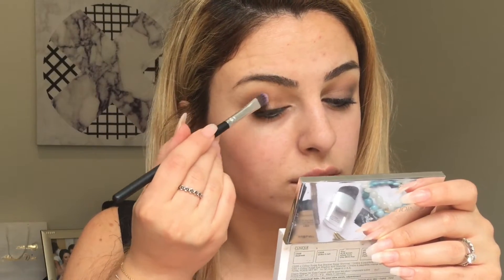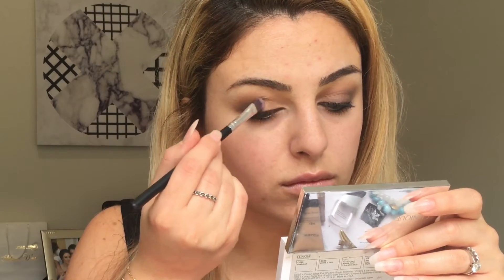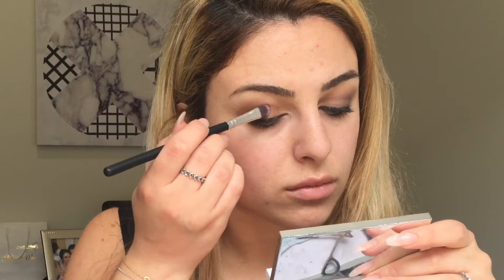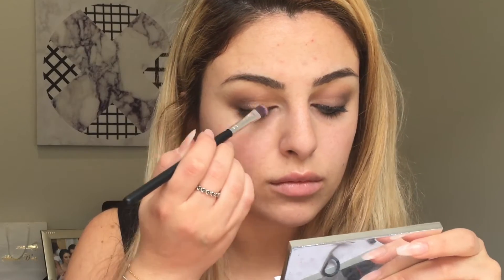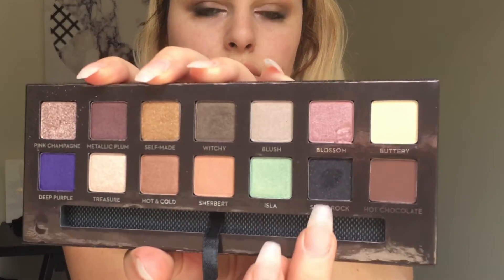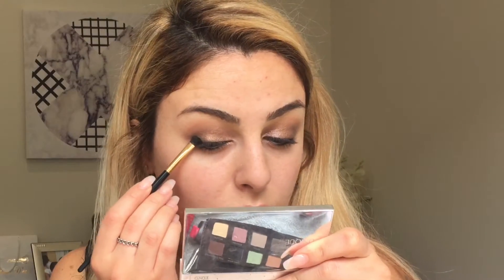We're just going to dab Self-Made on in the center. Then for the inner corners we're going to use the shade Pink Champagne and blend it into the shade Self-Made. Then we're going to use Spirit Rock.